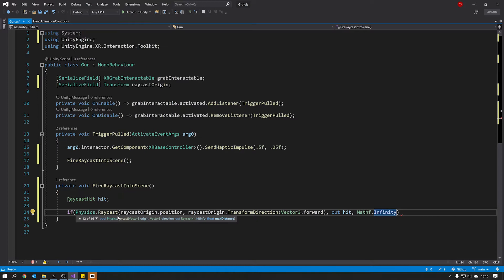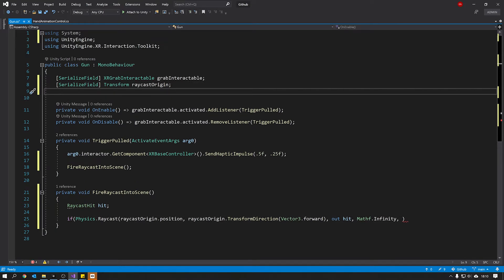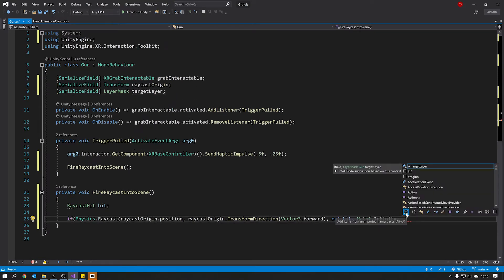We're also going to give the raycast a target layer to check against. We can create a variable for this so we can specify in the inspector what layer we want to be able to hit. Make it a serialized field using a LayerMask type and call it 'target layer'. Then back in the raycast call, pass that target layer variable to specify which layer we can hit.